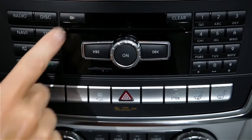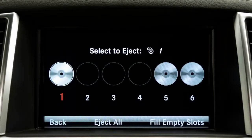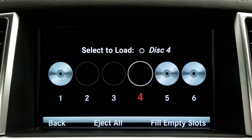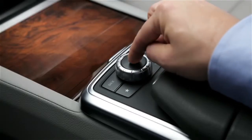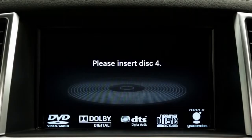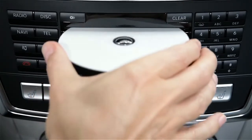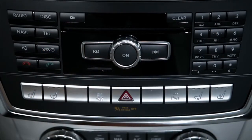To load a single disc, press the Load Eject button. The disc icons on the screen tell you which compartments are already filled. Rotate the command controller to highlight an empty compartment, then press down to select it. When prompted on the screen, insert the disc into the slot, label up. The last inserted disc will start to play automatically.